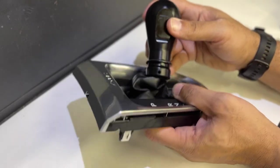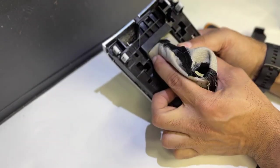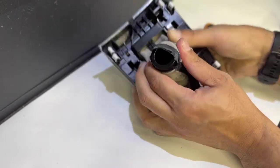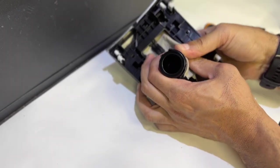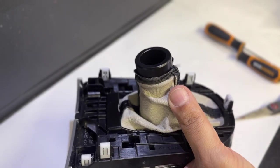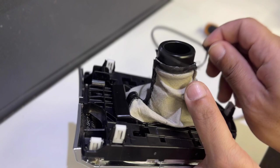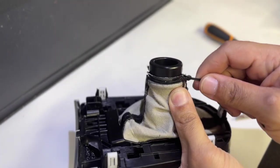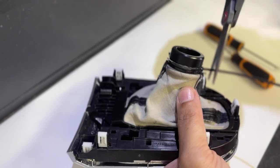Insert the RTR shift knob into the boot and push to the first tier of the shift knob. You may need to use a small plastic trim tool or soapy water as a lubricant to ease the install. Pull the boot down to and completely around the edge of the groove in the RTR shift knob. Then use the supplied zip tie to secure the shift boot to the knob and trim the excess length.